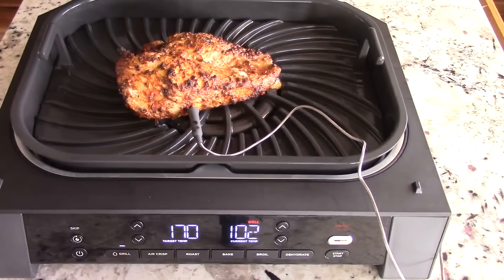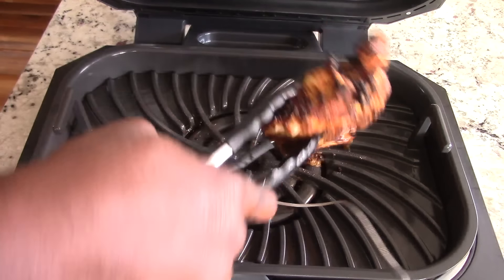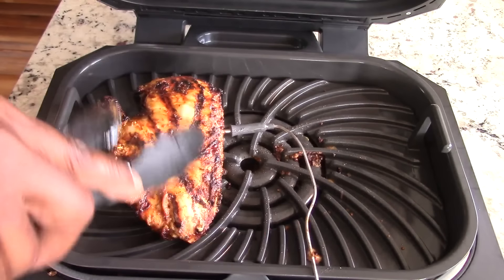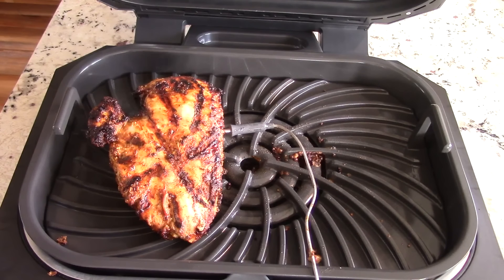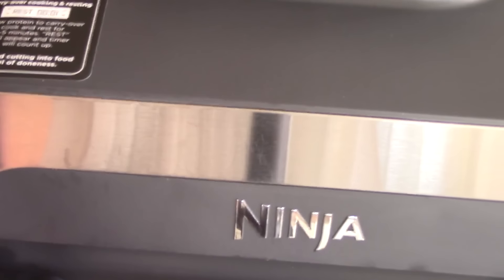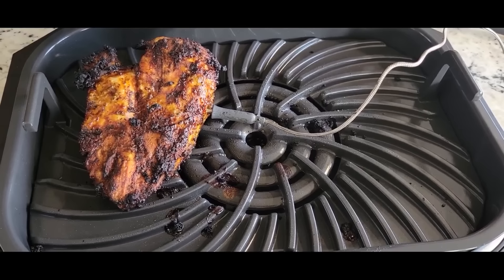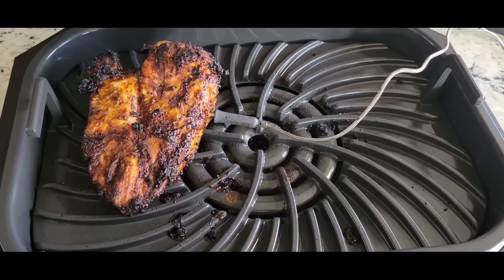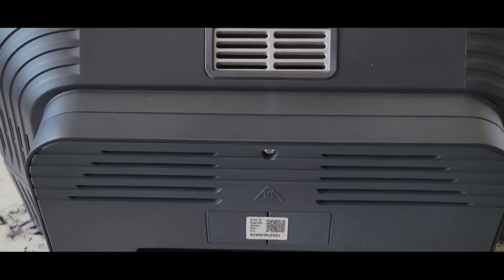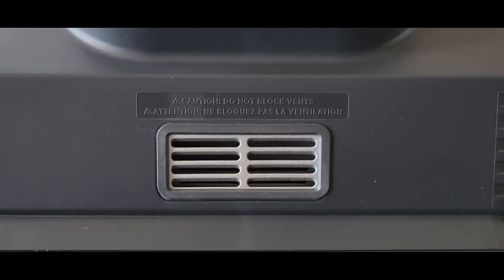There it goes — asking me to flip. Let's open it up. Oh, look at that — that's looking good already! Look at those grill marks. Let me give you a better look — see those marks? And remember, this guided cooking works not just for chicken breast but for your steaks, fish, pork chops — this could be you. Link will be in the description.